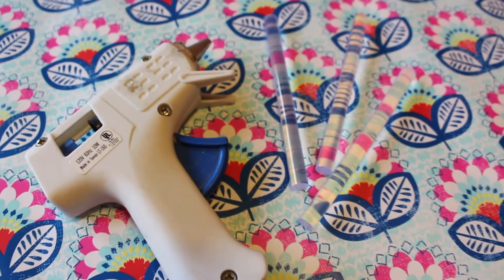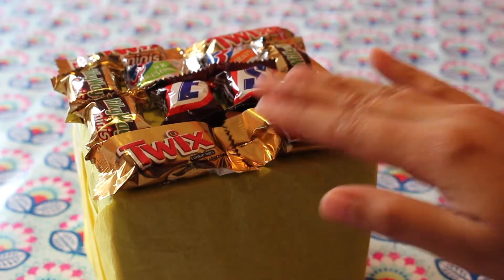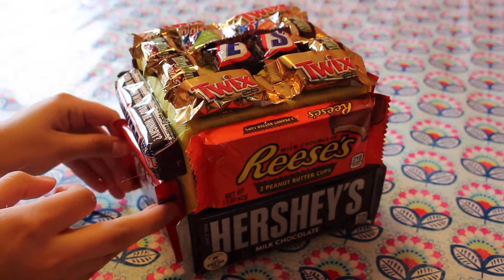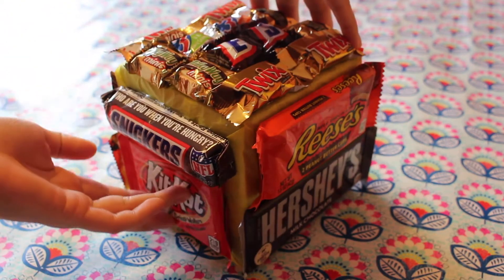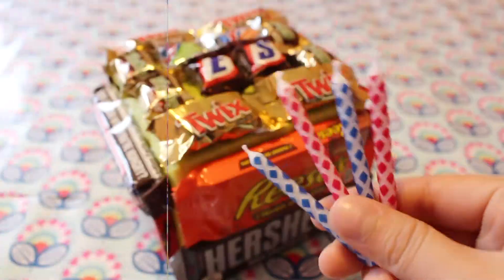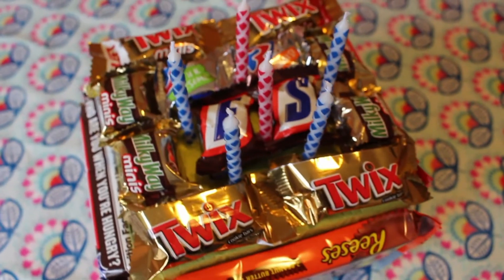Once you are set on the candy arrangement, go ahead and hot glue the candy to the base. You could also make a layered cake by adding more foam cubes on top of each other — I think that would look really cool. Then to finish off, I am just hot gluing some birthday candles on top of my cake. I think this is a great gift for any candy lover.